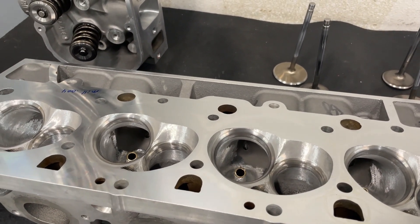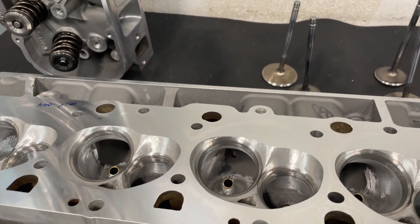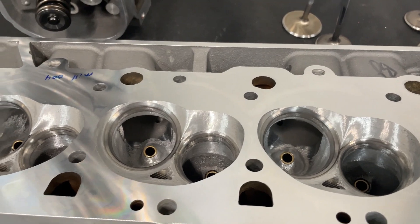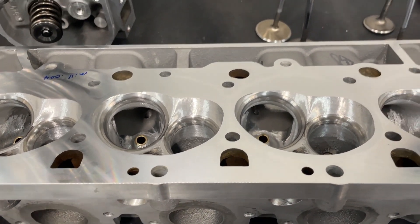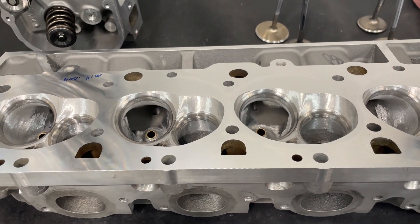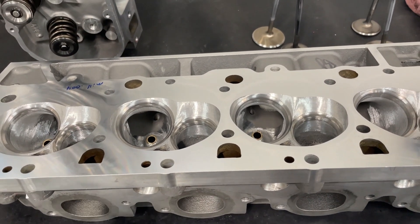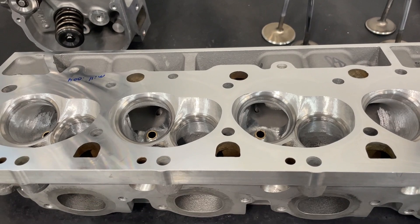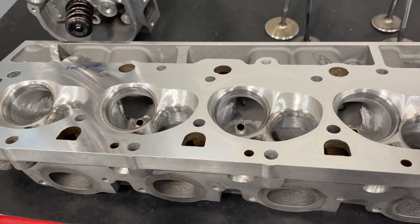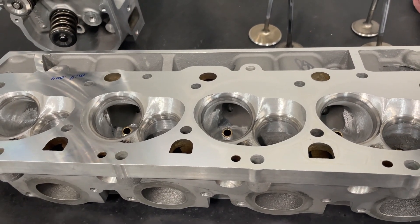This is one of the smaller big block Chevy heads. It's a rectangular port head in this CC size in the 24-degree. The only one I know that's in this ballpark is the AFR 305. This one's the Dart version — it's a 310 — and it's about the same size. I mention that because those two would compete.